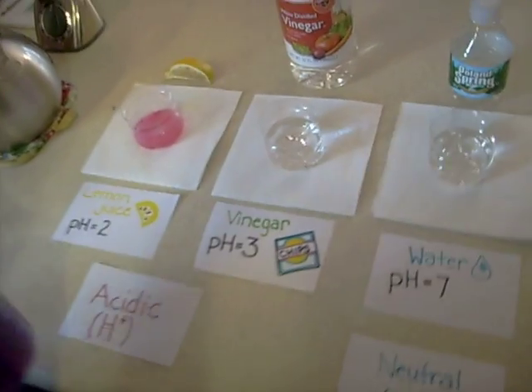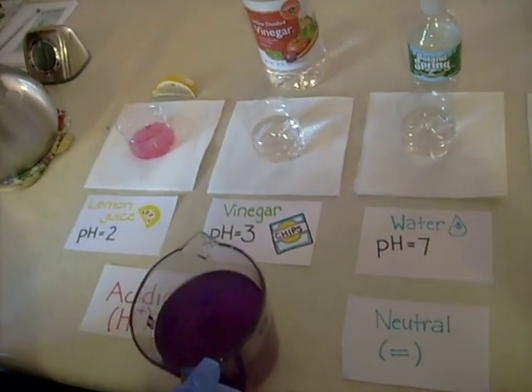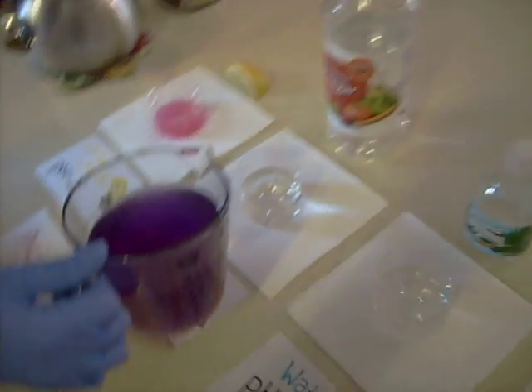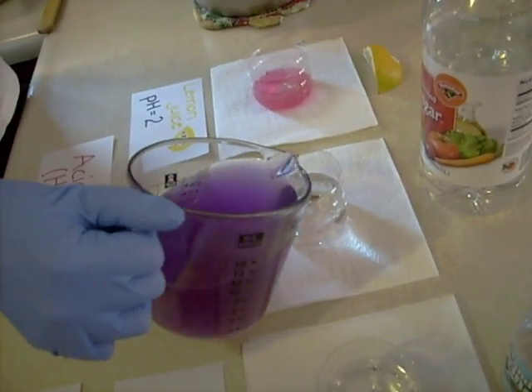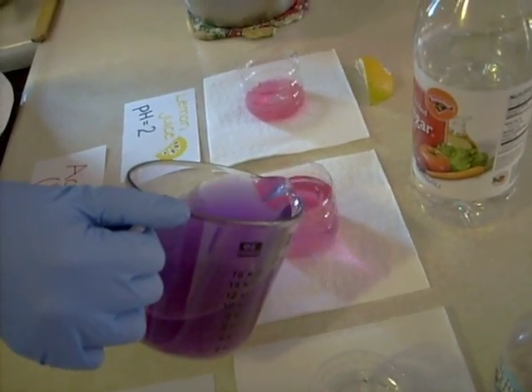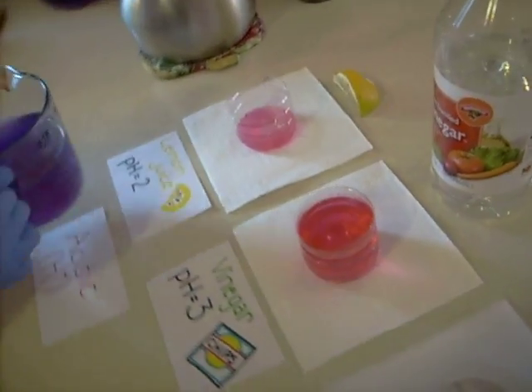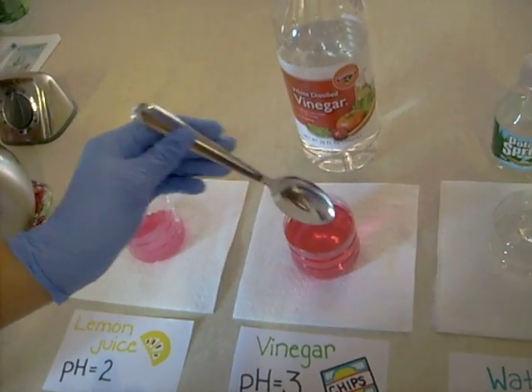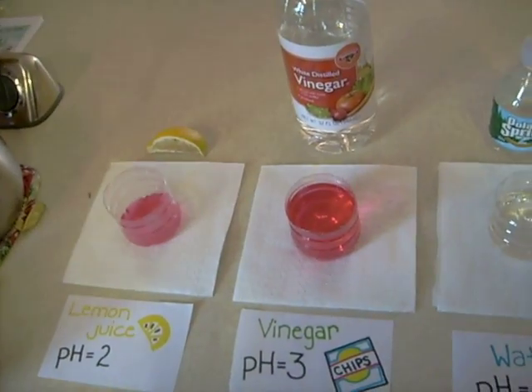The next solution is vinegar, which has a pH of about 3. So it's also acidic, and it should be about a pink color — a little bit darker than the pink from the lemon juice. You can compare: the lemon juice is a lot lighter than the vinegar.